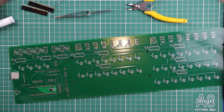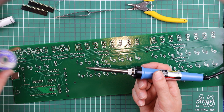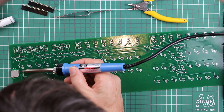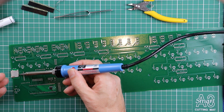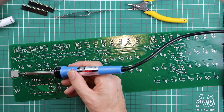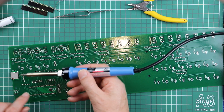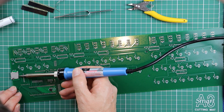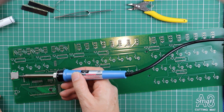Before we get started with the flux, here's one warning to help avoid having to break out the solder wick. It's really easy to run the solder tip and touch the metal case. If you do that and it gets enough heat into it, solder will flow and bridge the pin you're working on to the metal case. The metal case is grounded, so you're causing a short between the pin and ground. Make sure you're applying heat to the pad on the PCB and not to the shield on the SD socket.